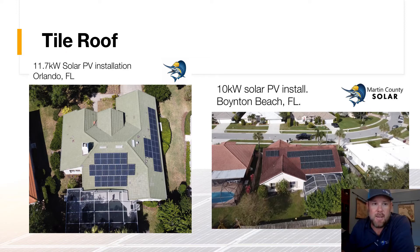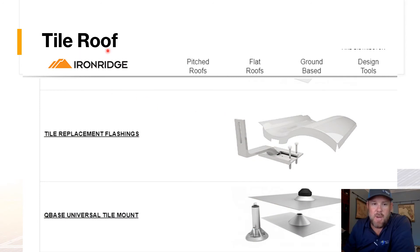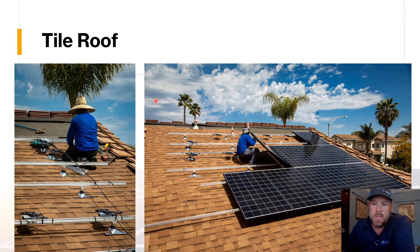We use the company IronRidge for a lot of our mounting hardware, and another option is Unirac. Here are two examples of tile-compatible hardware: one is a replacement tile that goes underneath where the old tile was and where the new solar panel now covers, allowing wiring to come up and out. The other is a more universal mount that goes directly under the existing tile, with the footer sticking out for attaching the rails.